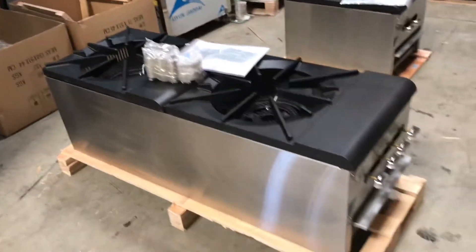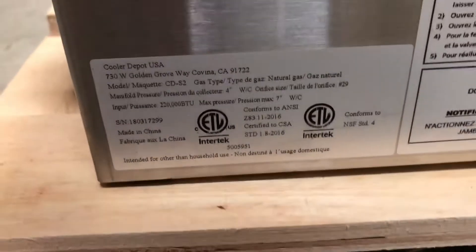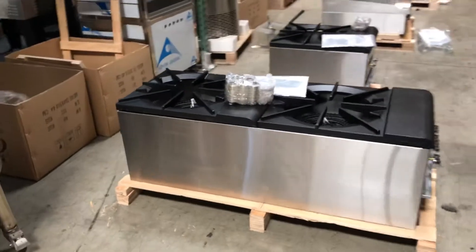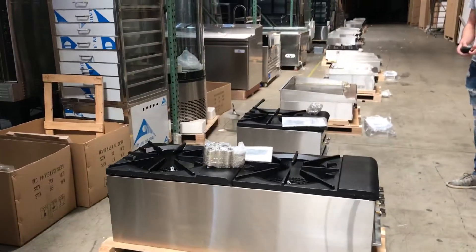All the information on the unit you can also locate here on the side — regarding ETL certification, model name, all information, you can check it out right there on the side. It's going to have that all stainless steel touch on the sides, so it's going to be a very good quality unit.